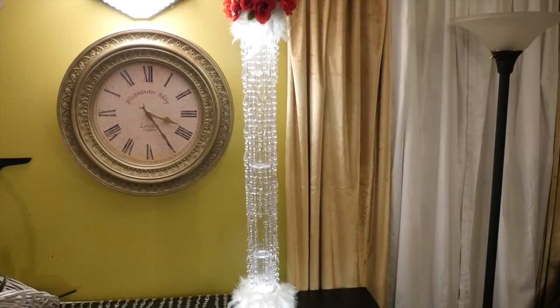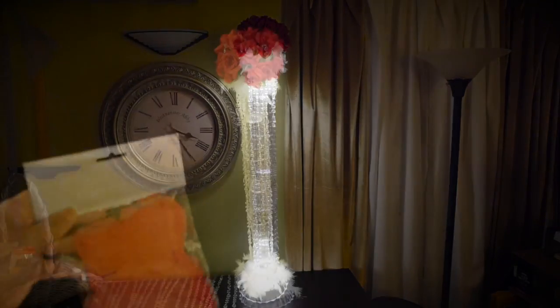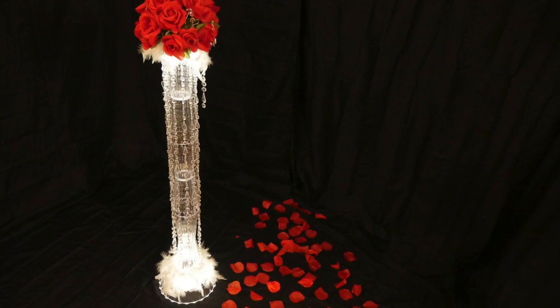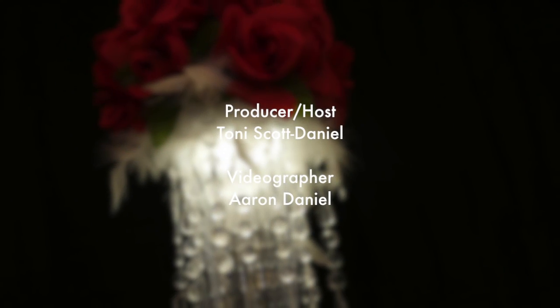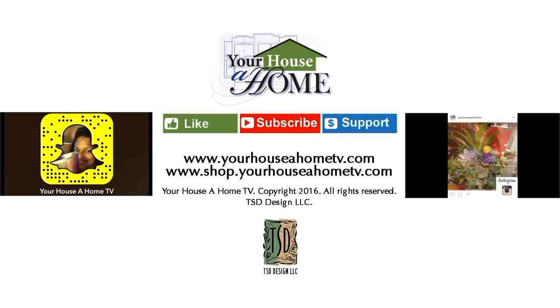This would also make a really nice tall table centerpiece, or imagine two of these framing the bride's table. And just in case you didn't know, I found a big bag with 300 rose petals at Dollar Tree — just another inexpensive tip. So you can still light up the hall with beauty and elegance without having to spend a fortune. Add me on Snapchat at yourhouseahome and Instagram at yourhouseahometv for daily home, food, and gardening tips.